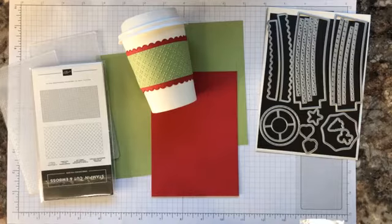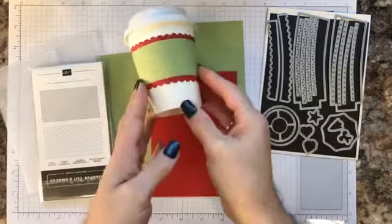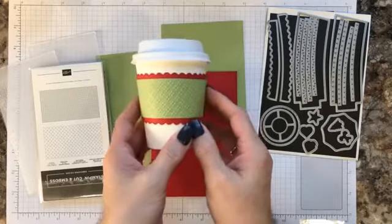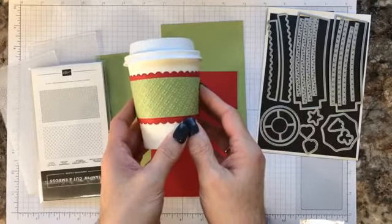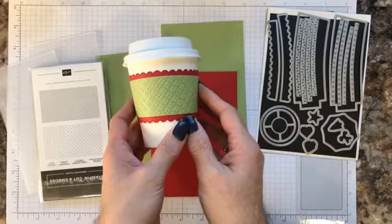Hi everyone, it's Mary Jo Snyder from MJ Shady Anchors, and welcome to my YouTube channel. Today I wanted to share with you a few tips about creating the band for around your mini coffee cups that are part of the Heartwarming Hugs product suite. You can find this suite on pages 8 through 11 in your mini August through December catalog.